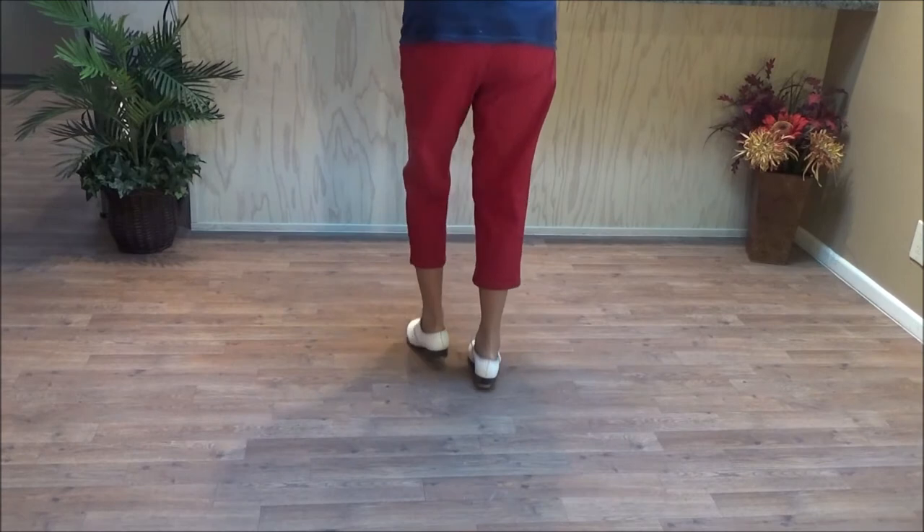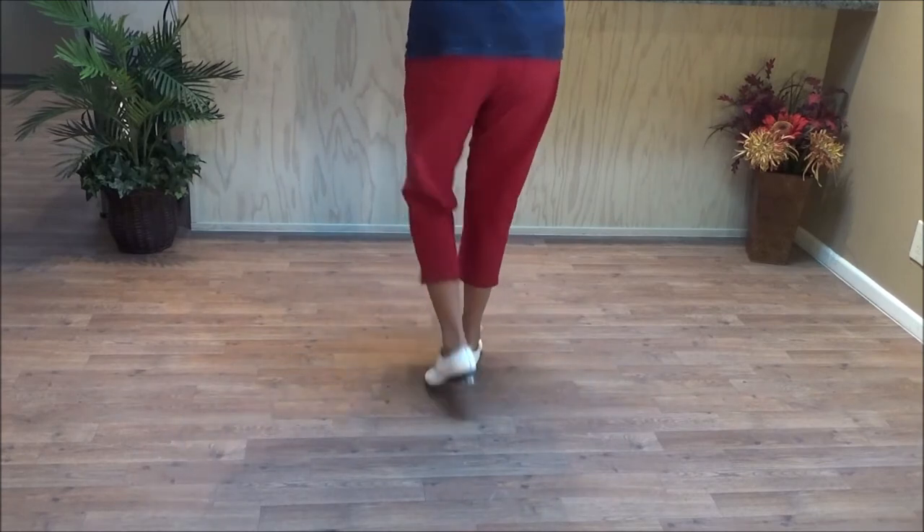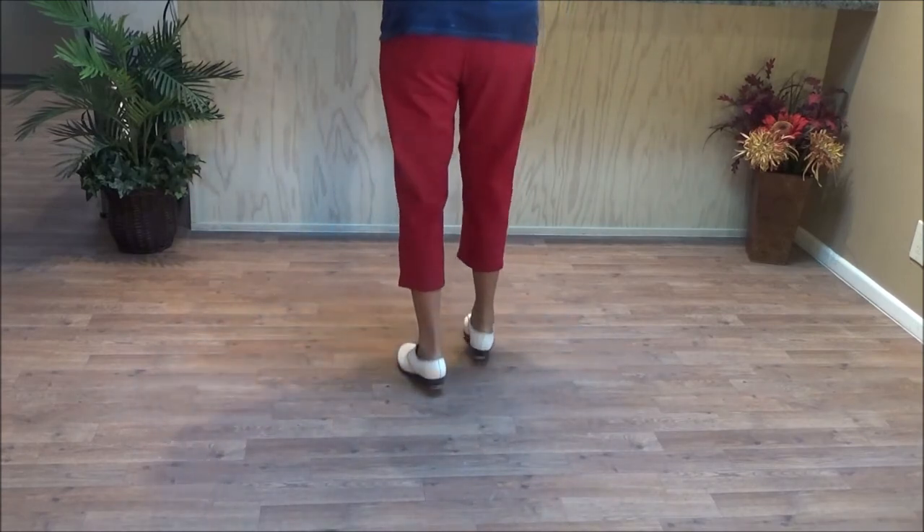Two basics. Unclog rocking chair: and one, and two, and three, and four.